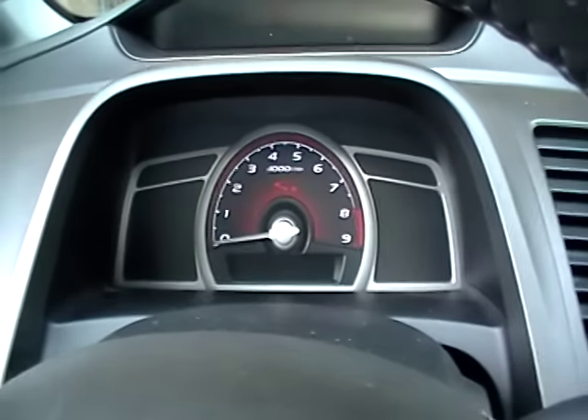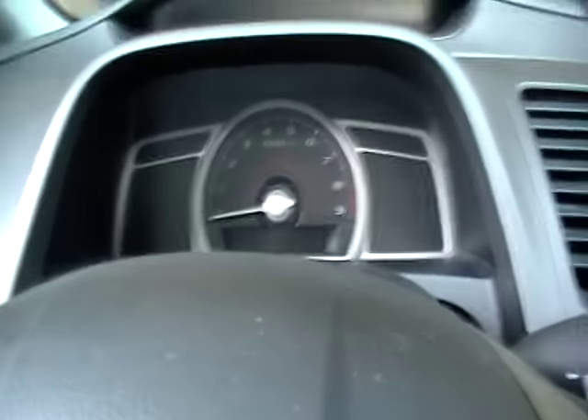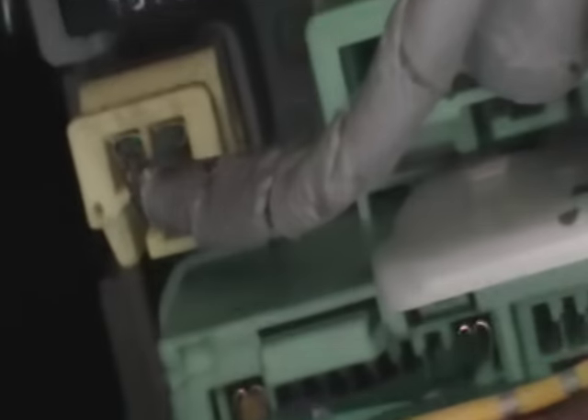Alright, shut the ignition off and open the door. Underneath the steering wheel, there's a little plastic cover right here. It pops up — you don't need any tools for this, just pop it open. It's on clips. As soon as you pop that open, you'll see a bunch of connectors. The yellow connector is the MES connector — the memory erase connector.